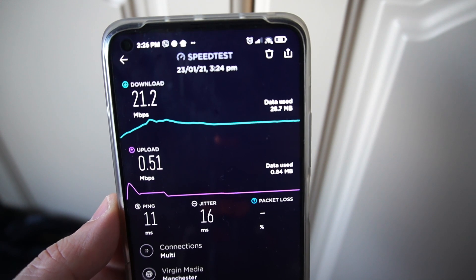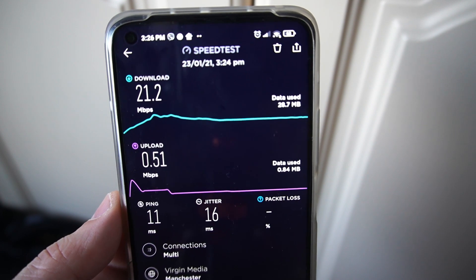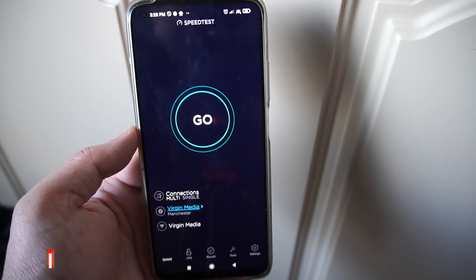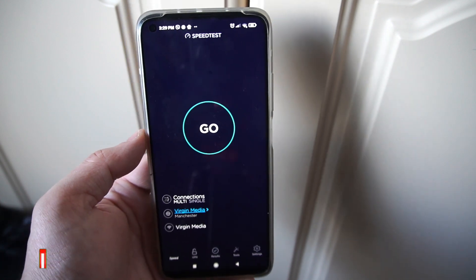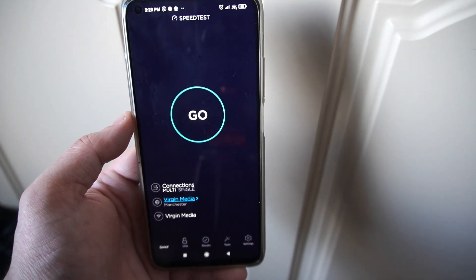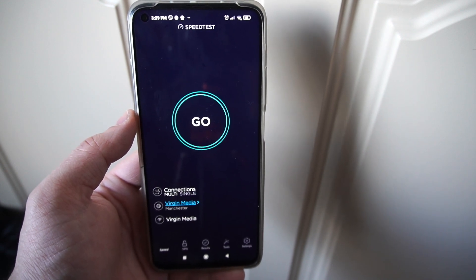Switching to WiFi 6 at 20 meters — and this is more of a surprised 'wow' than a happy one — the download speed drops to only 21.2 Mbps with an upload of 0.51 Mbps, ping of 11 ms, and jitter of 16 ms. I'm very surprised to see these results. My existing WiFi 5 router is performing way better than this new WiFi 6 Plus device. I've seen many YouTube videos praising this router as fantastic, but honestly I cannot say the same.